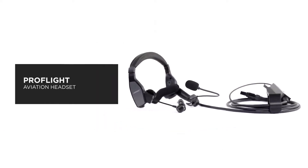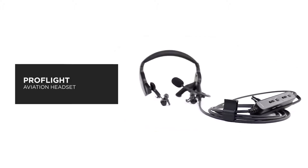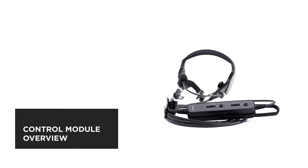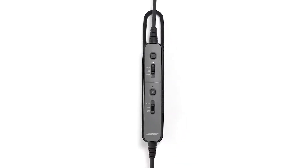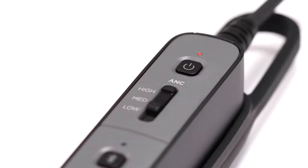The Bose ProFlight aviation headset is the industry's smallest, quietest, and most comfortable active noise cancelling headset. In this video, we'll give you an overview of the control module. On the front of the control module, the first thing you'll see is the power button and LED indicator.